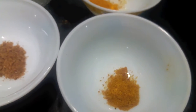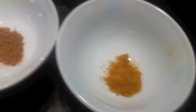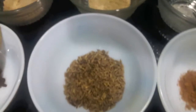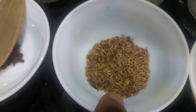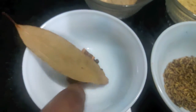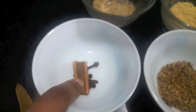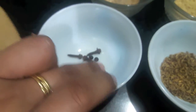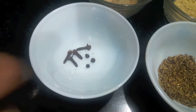1.5 teaspoons of turmeric powder, 1.5 teaspoons of mace or javitri, 1.5 teaspoons of nutmeg or zaiphal, 1.5 teaspoons of cumin seeds or jeera, 1.5 teaspoons of bay leaves or tez pata, 1 cinnamon stick or dal chini, and 4 cloves or laung.